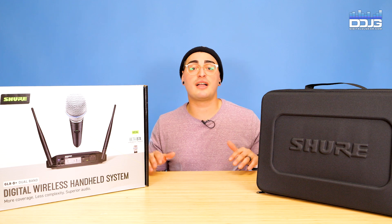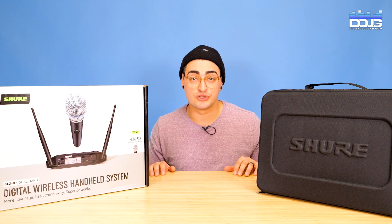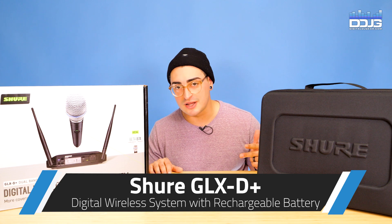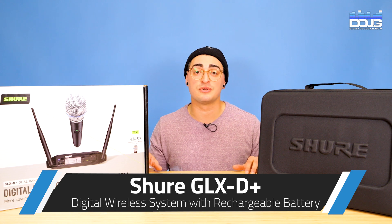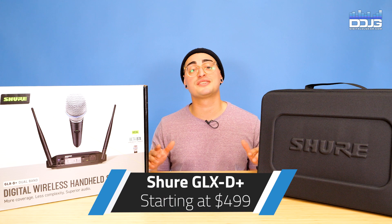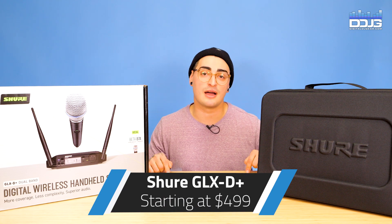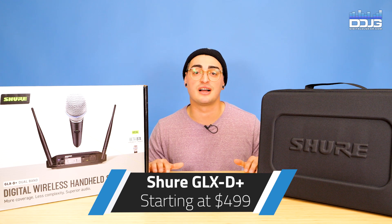So there you have it — the new GLX-D Plus wireless system from Shure. This dual-band wireless system is perfect for singers, musicians, or presenters looking for an affordable and reliable system. The GLX-D Plus has configurations starting at $499, and we have them in stock right now, ready to ship at digitaldjgear.com.